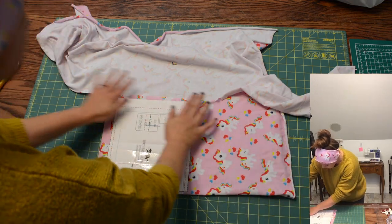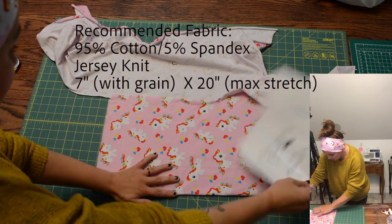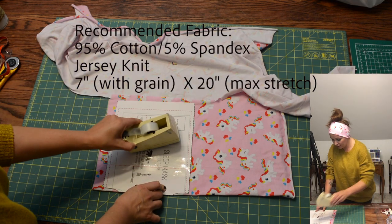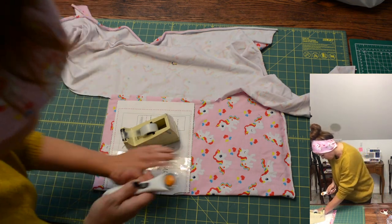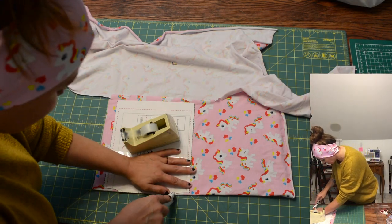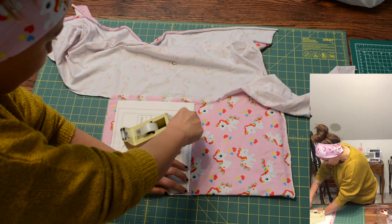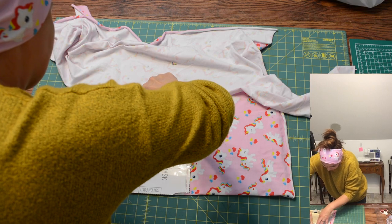The first thing we need to do is get our knit fabric and fold it. We're going to take our pattern piece and lay it on the fold like this. Then we're just going to cut this one piece out — very simple, just one piece. We're using knit fabric here. This pattern won't work with woven material.